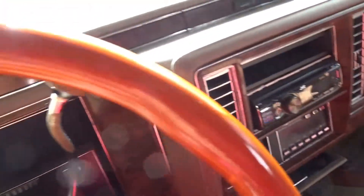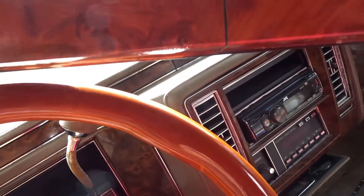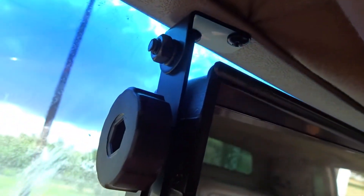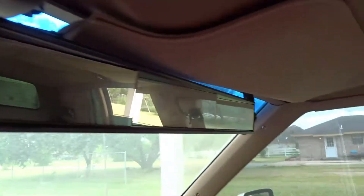As y'all can see, the Cadillac already has a lot of wood grain, and this mirror happens to match the steering wheel pretty damn well — so it was a good fit. Let's swap it out. As you can see it's not gonna be too bad of an install — all you gotta do is loosen this up, take it off, do the same thing to the other side, and we'll be good to go.